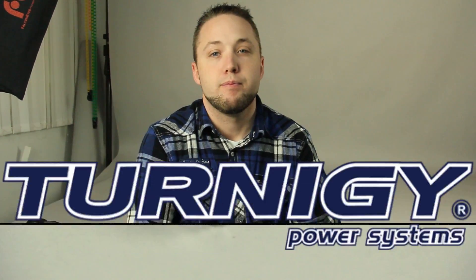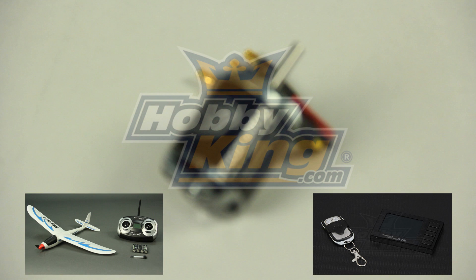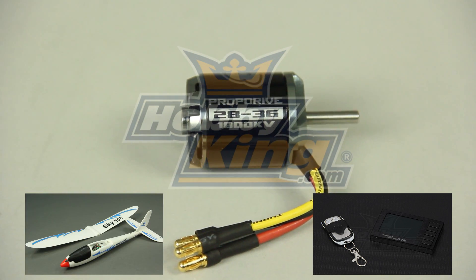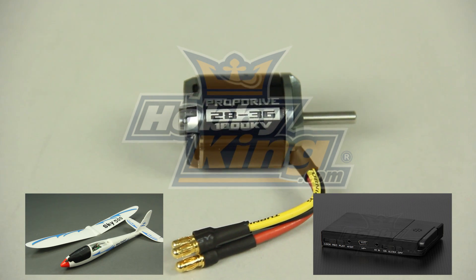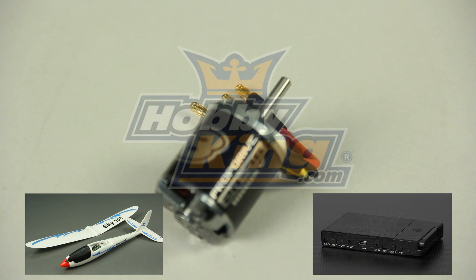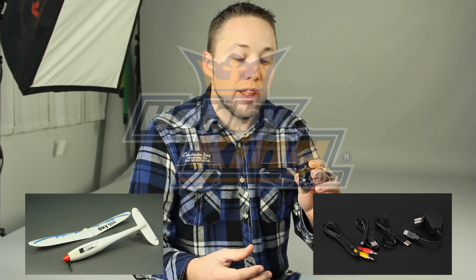Check it out guys, it's on the new items page now. If you haven't already done so, make sure to subscribe to our YouTube page to keep up to date with all the new products like these. Thanks for watching — check this out on the website for full specifications on the item listing.